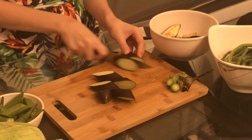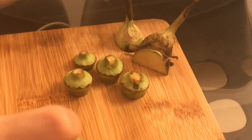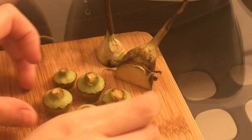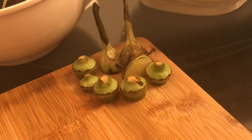Next, go ahead and cut your eggplant. We have the last butt going to join the meeting — they look cute, like they're having a little get-together.